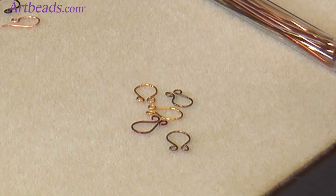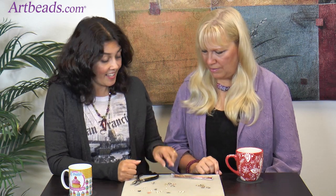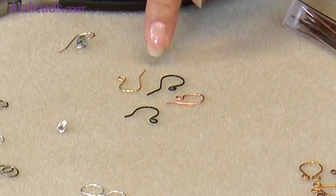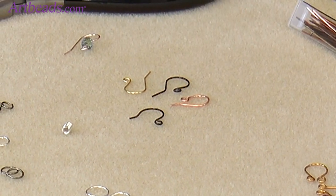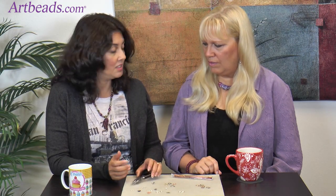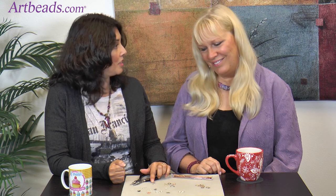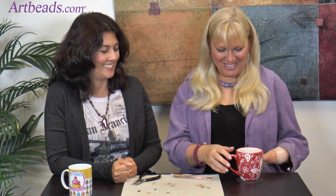Very easy, and I have many videos to show how to use those. And ear wires — you can make those very simple ear wires. It looks hard, but it is not. You just need that tool and wire and you're good to go. I even added a little Swarovski on the top. So just go on our website and look at the Learning Center — we have a step-by-step on how to use the tool. Very fun.